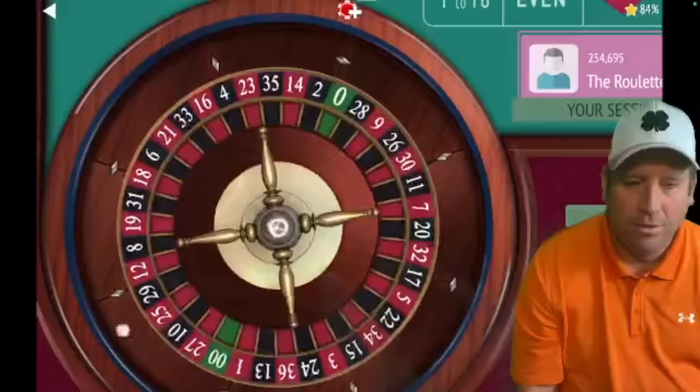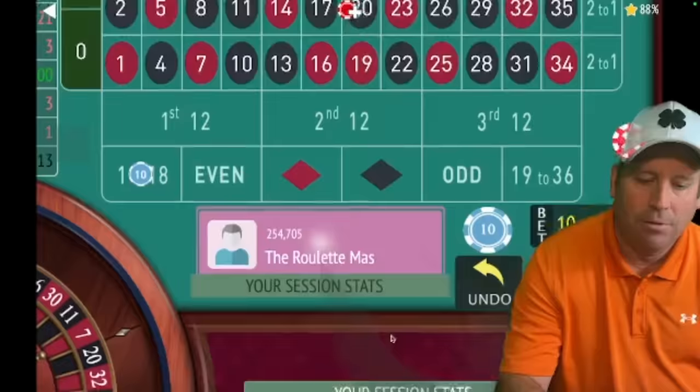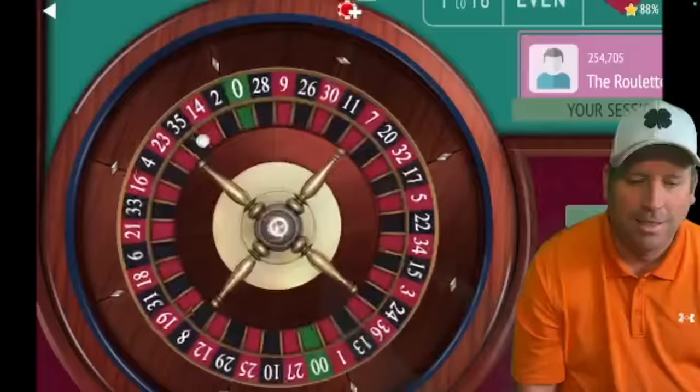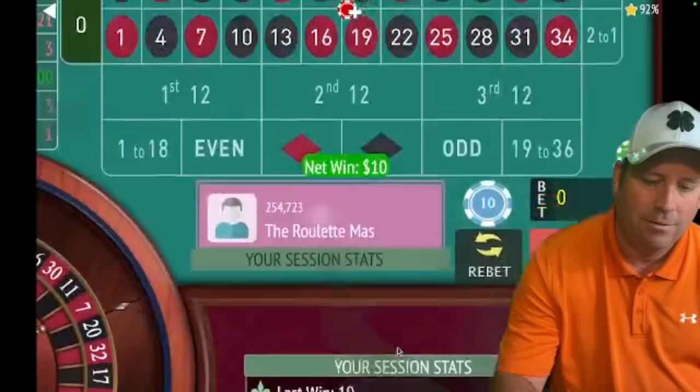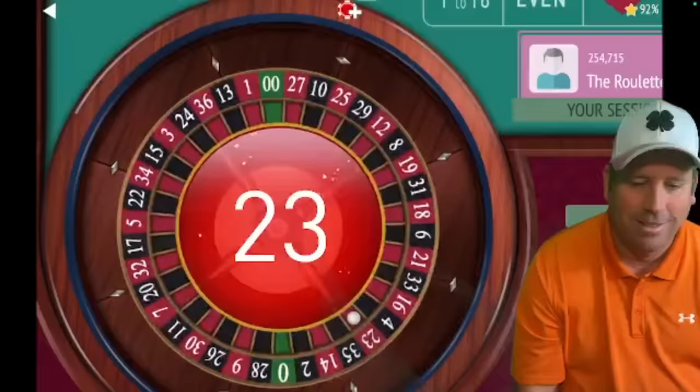Make sure you hang in there so I can show you where we go after the double street — it's pretty cool. There's a win on 1 to 18. We're up $170. 4 black — that's another win. Up $180. There's a loss, so we go to phase two.